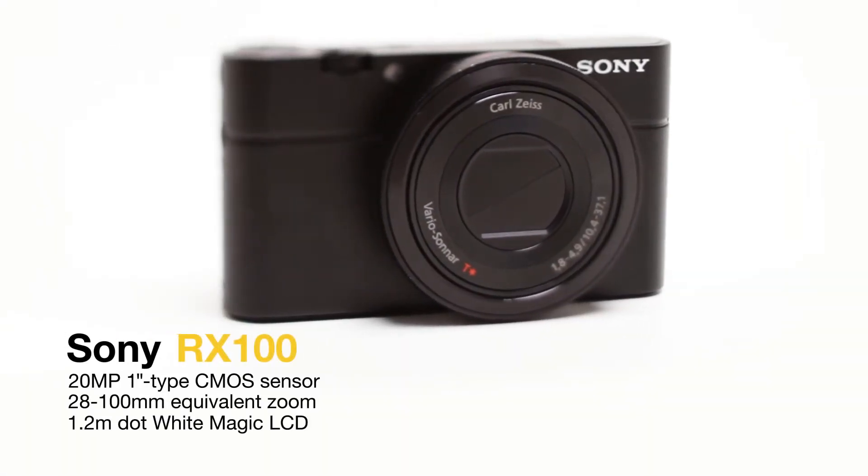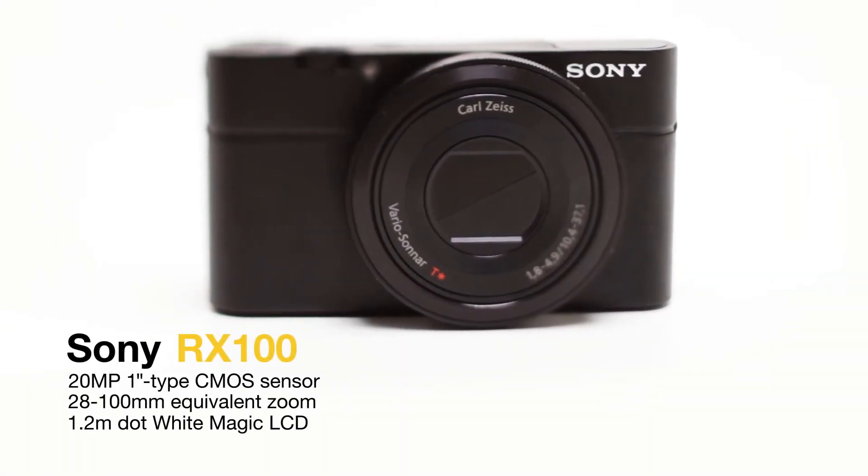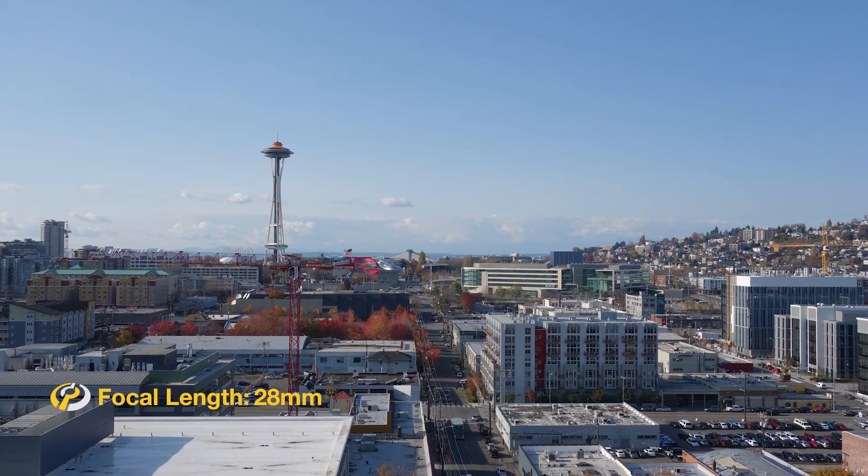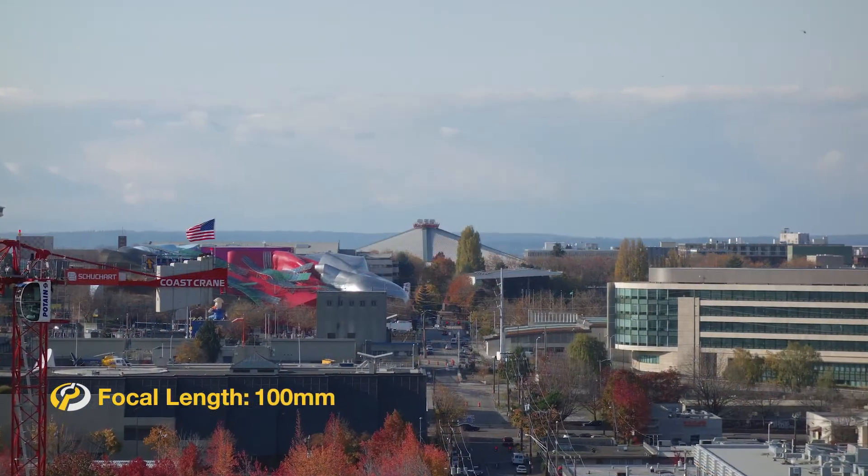I'm Richard Butler from DP Review and this is the Sony RX100. The RX100 caused quite a stir by fitting a large sensor into a compact body. Despite its small size, it features a useful 28-100mm equivalent zoom.